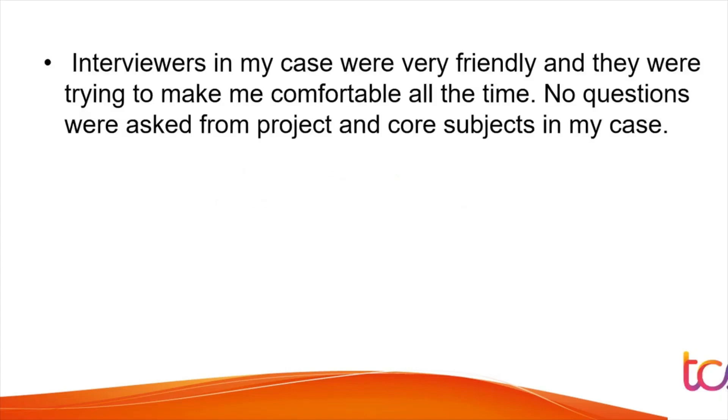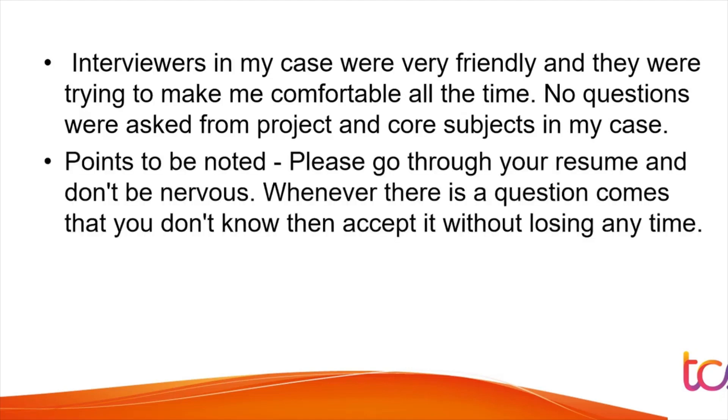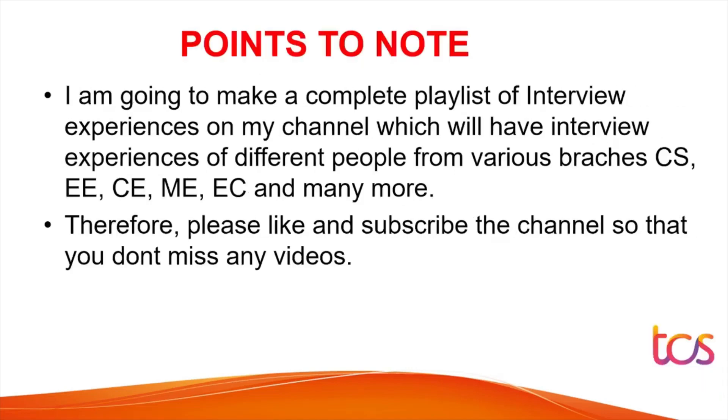Key suggestions from the student: the interviewers were very friendly and tried to make him comfortable throughout. No questions were asked from projects or core subjects in his case. Points to note — always go through your resume thoroughly, don't be nervous, and whenever a question comes that you don't know, accept it without wasting time. Say 'I can't recall right now' so both your time and the interviewer's time is saved.